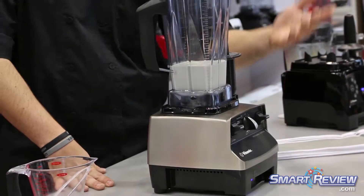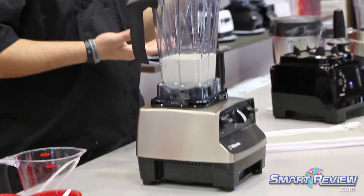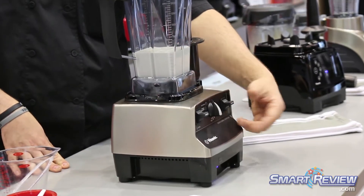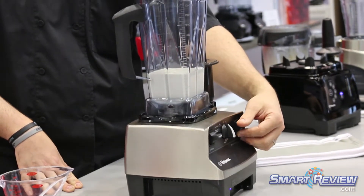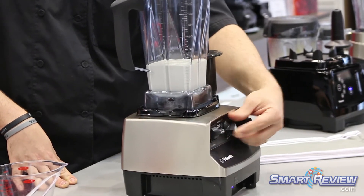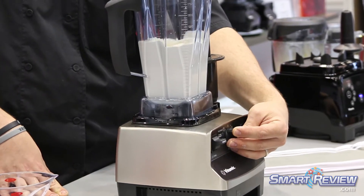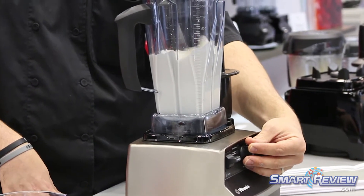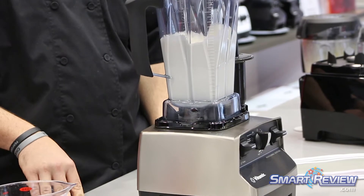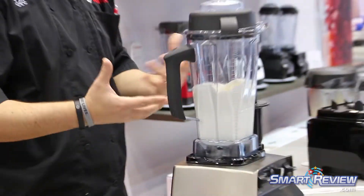For this, what we're going to do is we're going to use our variable speed. We're going to take it up 1 to 10, and you'll see this cream actually whip up really nice and stiff. We'll stop it there for just a second and then we'll continue processing it to make our butter, getting a really nice vortex on the inside.